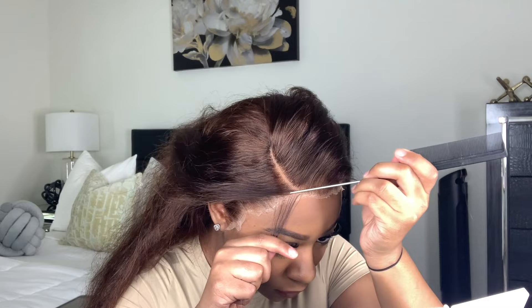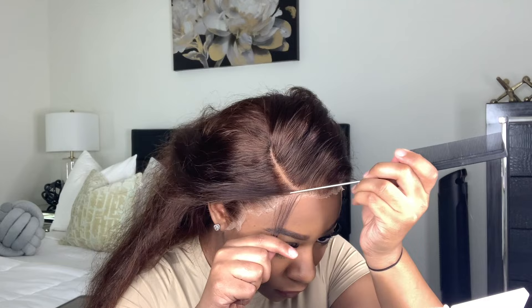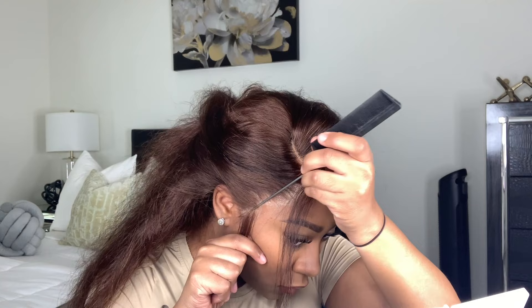Then I'm just pulling out some baby hairs. I'm only going to do the baby hair on the part on the side and also a sideburn baby hair — just something really simple.